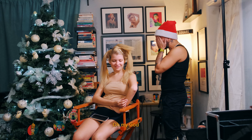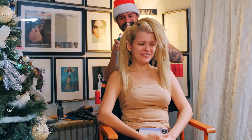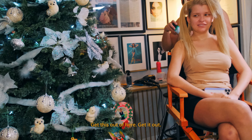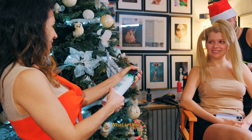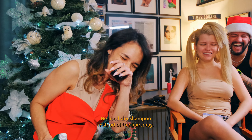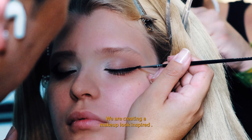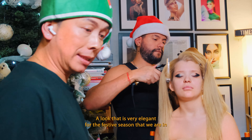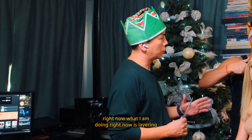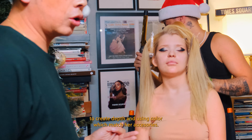Oh my god, how's that going to look? The hairspray — oh my god, get this out of here! We are creating in this makeup a color and elegant makeup just for the holidays that come now. So what I'm doing here is giving detail and giving some color that is according to the accessories she'll have.